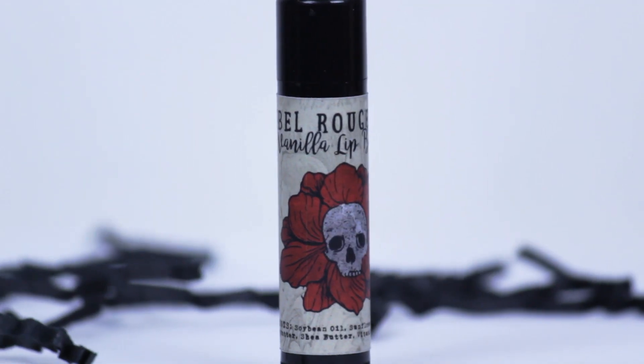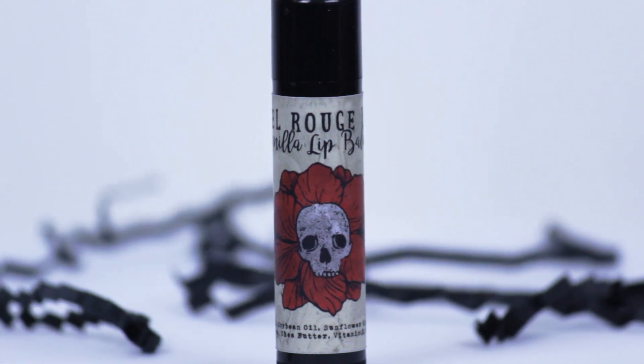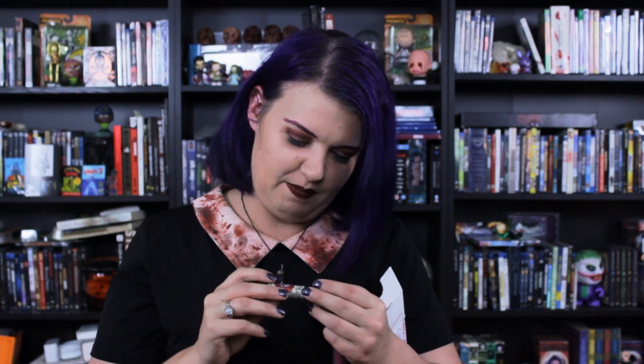And a lip balm! It's vanilla — I like vanilla, vanilla's great, it's my favorite. And it's got the awesome logo from Rebel Rouge Labs.